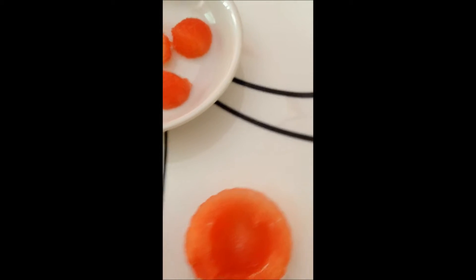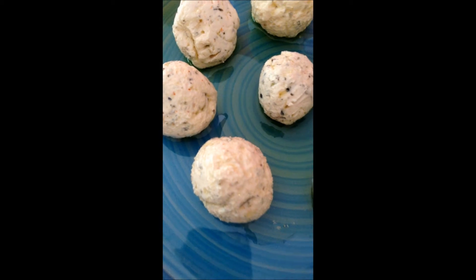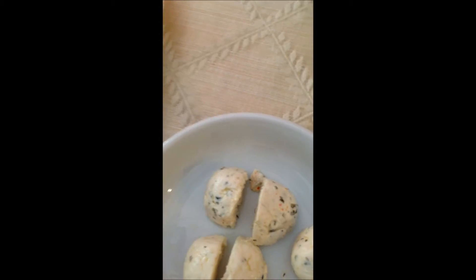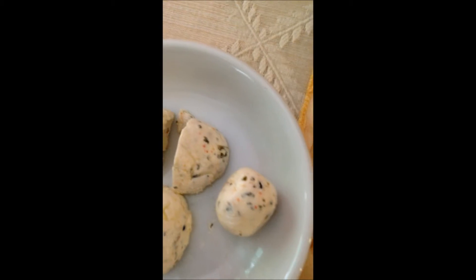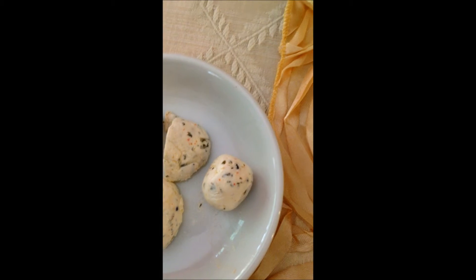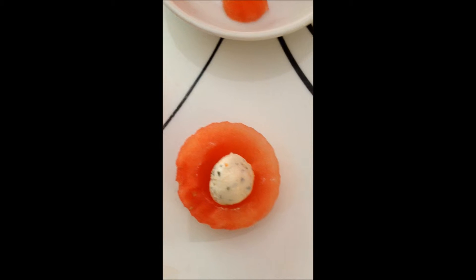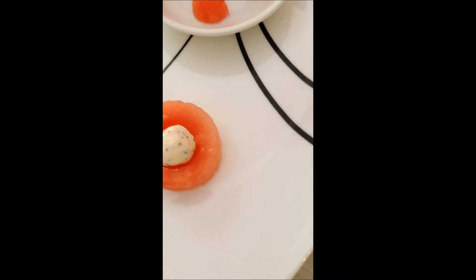I have taken each labneh ball and cut it into four with a knife. I have taken each quarter and then made a bowl out of it. I've taken that bowl and placed it right into the center of the watermelon cutout. I then transferred all those cutouts onto a plate.